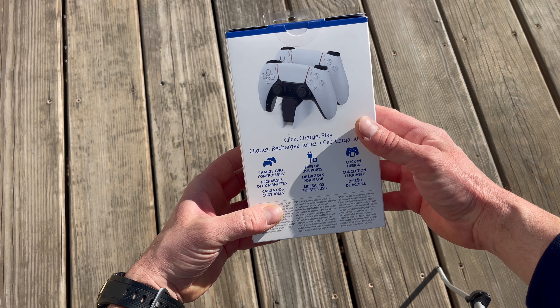This is perfect, this is what I need. Cable and the charger. Yeah, it's perfect.